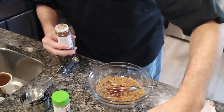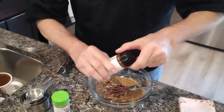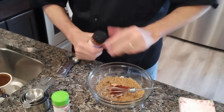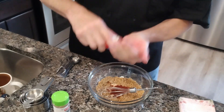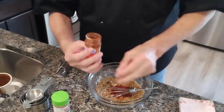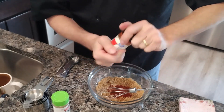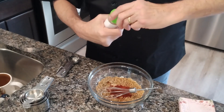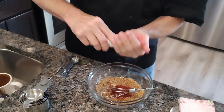I put in chili powder. Now we're going to put smoked paprika — yes, it's a different color, good. So that's chili and smoked paprika. We're going to put the same amount — approximately one teaspoon — of cumin. This is going to give it kind of a robust flavor.